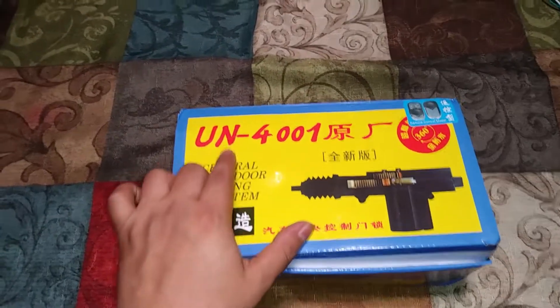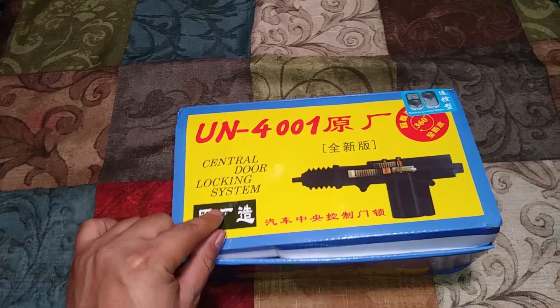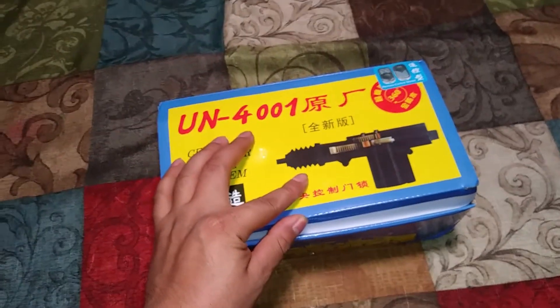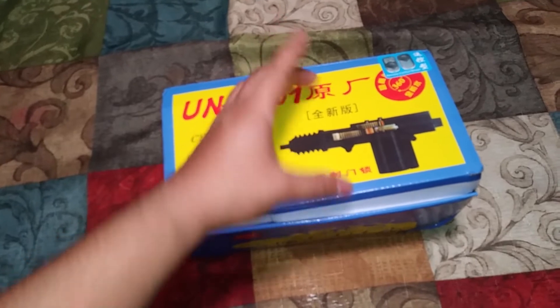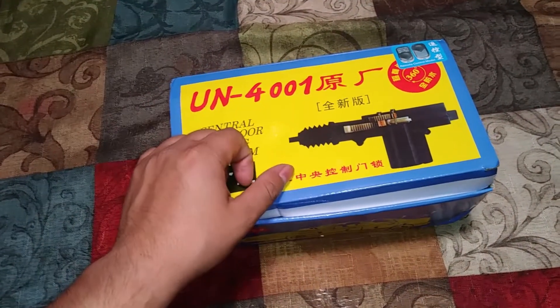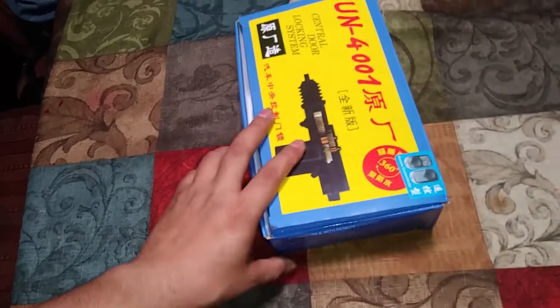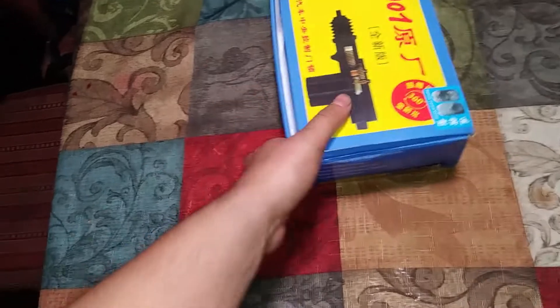What's up guys, I just wanted to talk about this UN4001 Central Door Locking System. Pretty much it's just the door actuators for automatic door locks. I bought this because I have a 1995 Ford Ranger with manual door locks and manual windows.